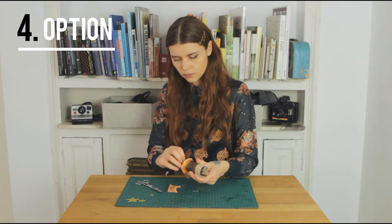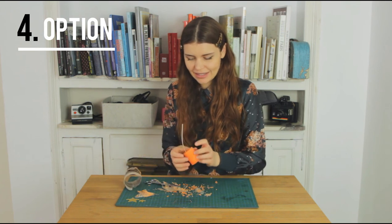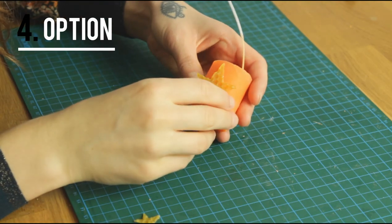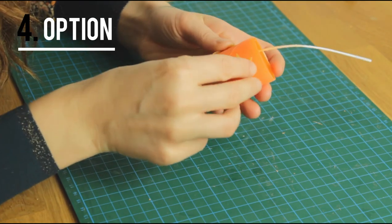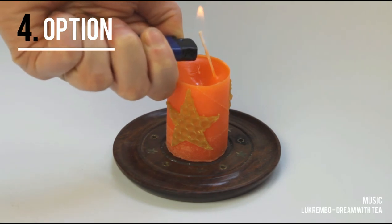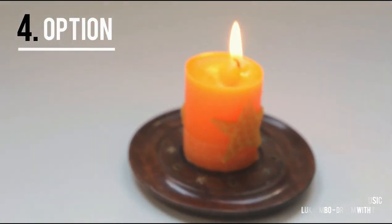Let's see how it turns out. So pretty! I like it. The candle is still a little bit warm so it sticks to it automatically. So these were all our candle ideas for today. Thank you so much for watching.